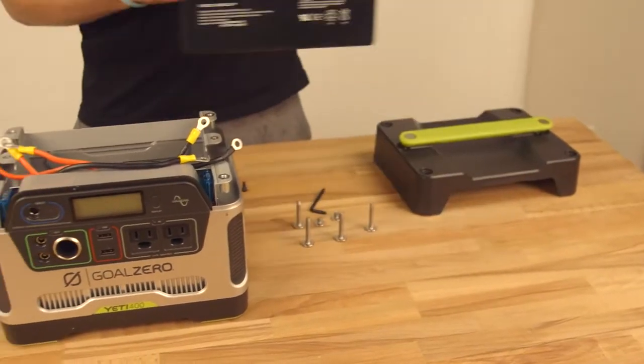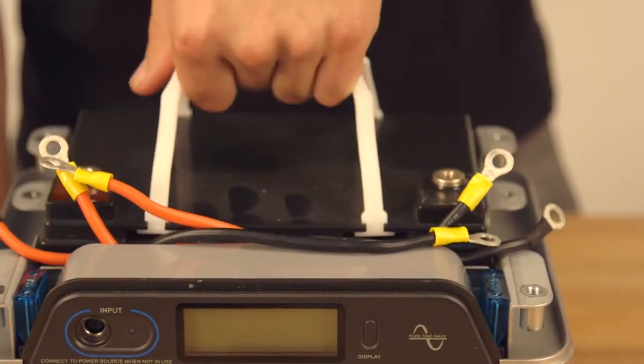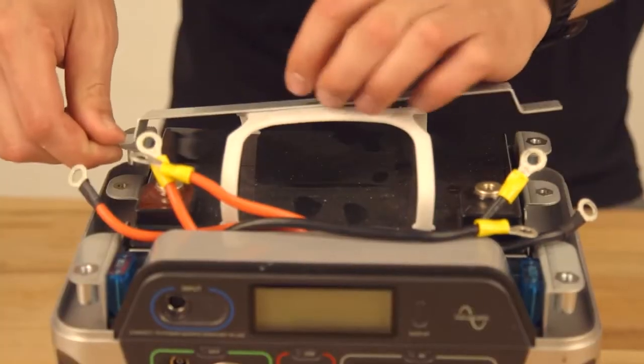Next, grab your replacement battery and put it into the Yeti. Now re-tighten the bar.